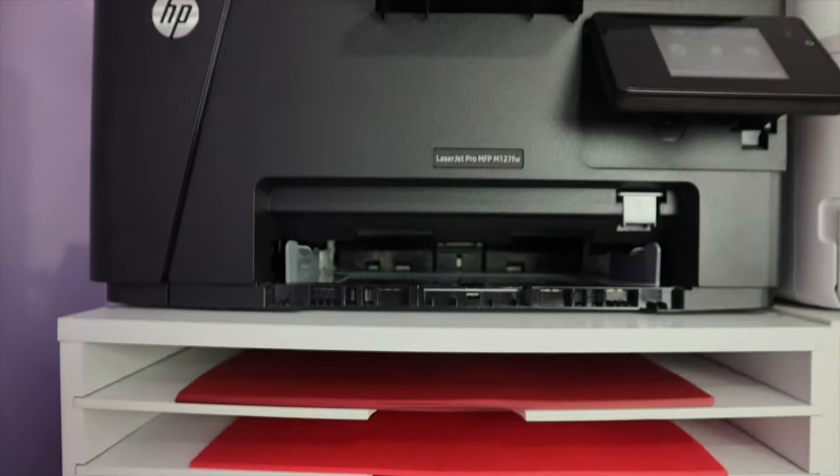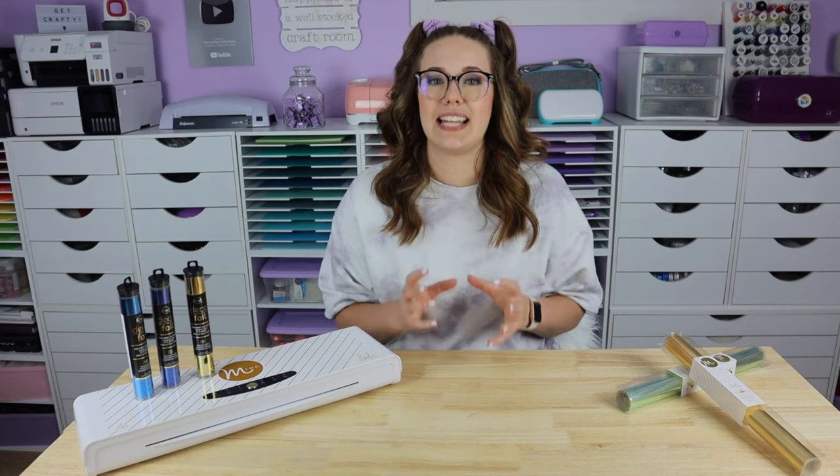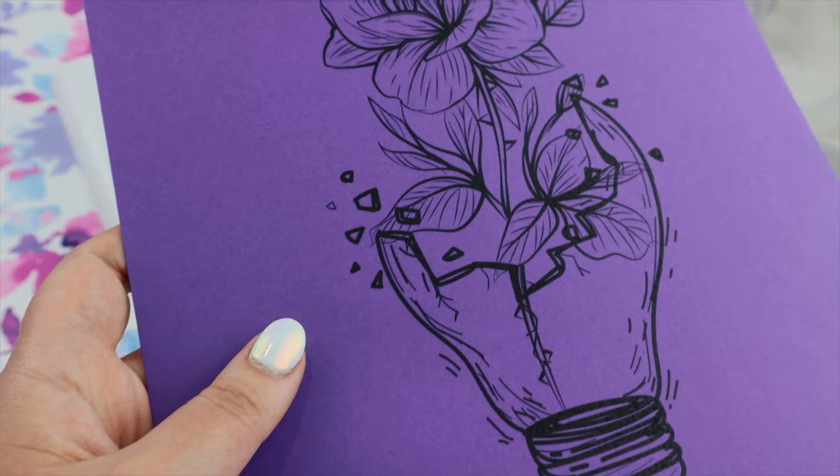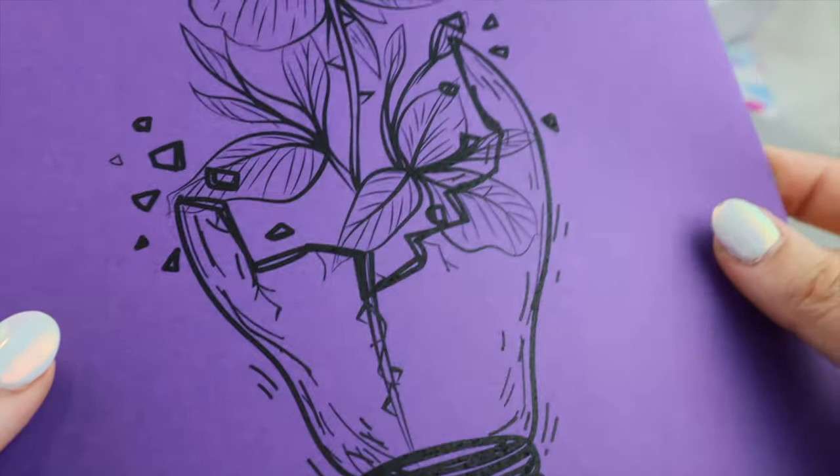Bonus points if you use a monochromatic laser printer, which means it only prints black. Moving on to tip number two: make sure your design is optimized for the size you plan to print. For the best foiling results, we want our design to be as crisp and black as possible.